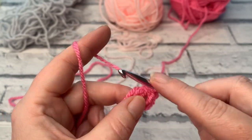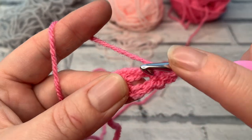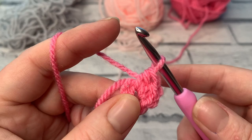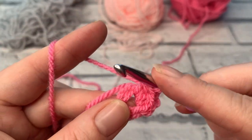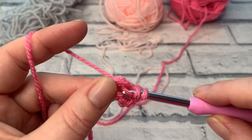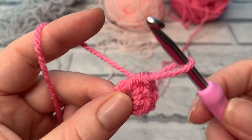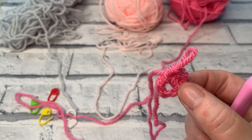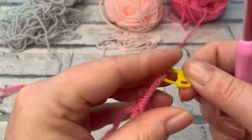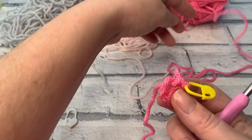Yarn over and pull through all three loops to complete the first half double crochet. We're going to make a further two in colour A, working over our tail end each time — yarn over, insert into the middle, yarn over, bring the loop up, yarn over and pull through all three loops. That's numbers one, two, and three. We're now finished with colour A, so bring the loop up, remove your hook, and place a stitch marker into that loop so it can't come undone.